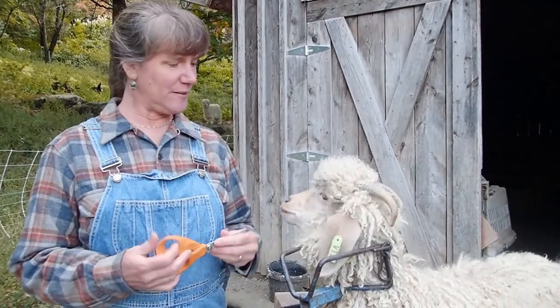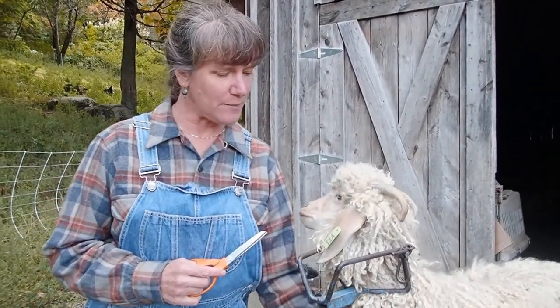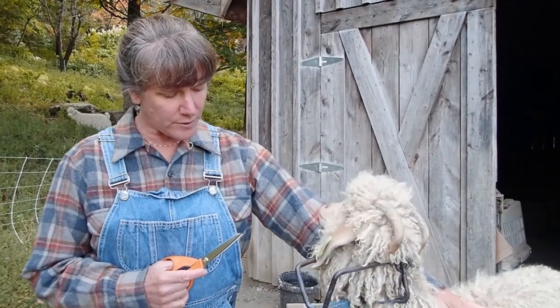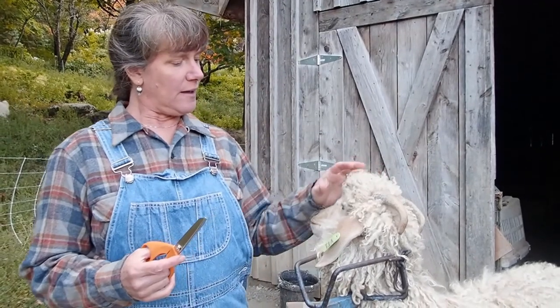I use just regular sewing scissors for my shearing. I feel like when an animal is here in the sand that they're much more relaxed and I can do a very nice job at keeping them comfortable and also that they don't get cut as easily.